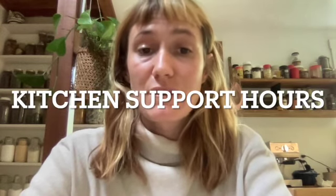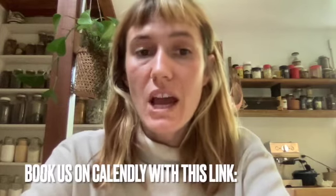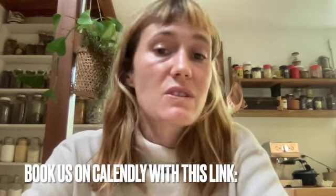Don't forget to join us for kitchen support hours. We offer one-on-one calls or video chats with our staff members to help you find creative ways to use your CSA items. It's free — you can book us whenever you'd like. Just visit this link: bit.ly slash kitchen support.